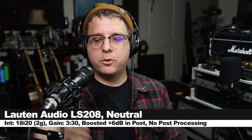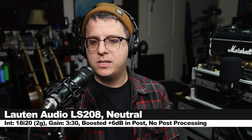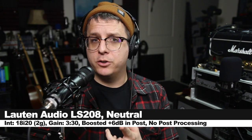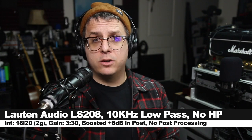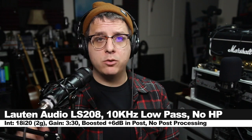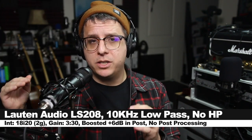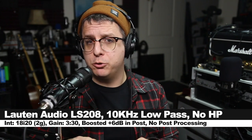First thing we'll do is walk through all the onboard filtering of this microphone to show you how it sounds. Right now I'm speaking into the microphone with the low-pass and high-pass filter turned off, and this is how it's sounding. Now I've engaged the 10kHz low-pass filter, and you can really hear those air frequencies just completely rolled off, but it does reduce a little bit of that graininess and sibilance that is apparent in neutral.